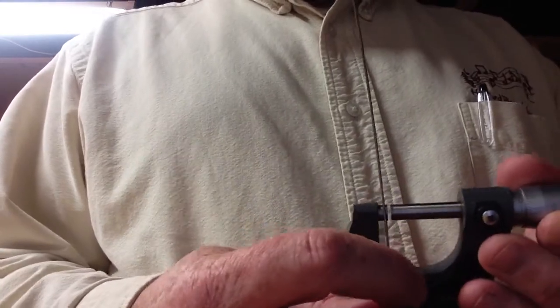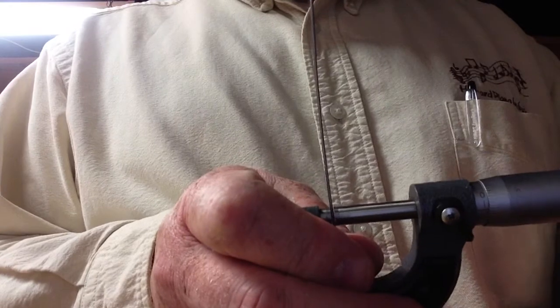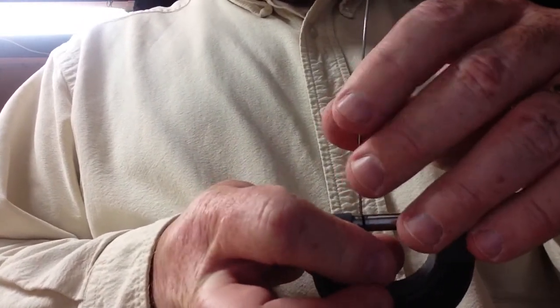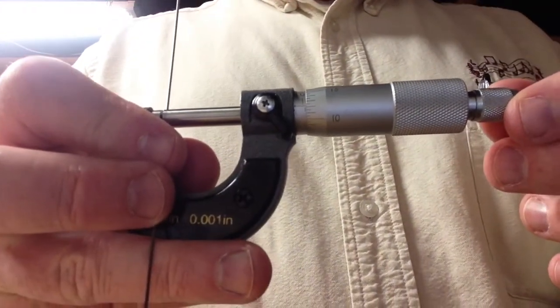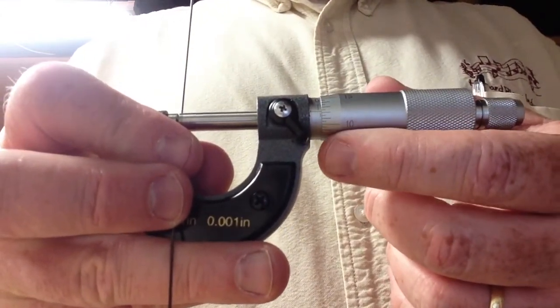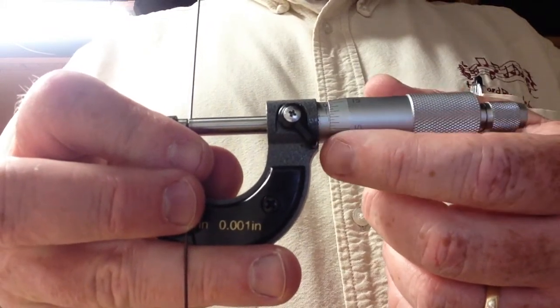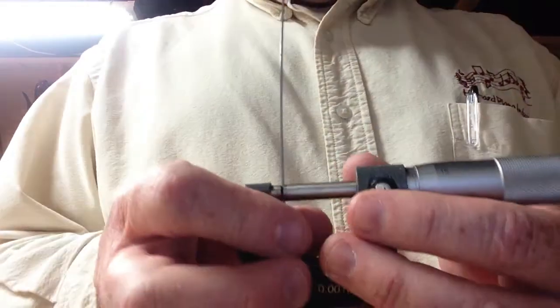We're going to take another wire here, which is just a little bit smaller. We'll do the same thing again, making sure the curve isn't affecting the measurement at all. And there, we're still past the twenty-five, but then we've got the ten, eleven, and then twelve. So twelve plus twenty-five would be thirty-seven. So that's going to be thirty-seven thousandths of an inch for that wire.